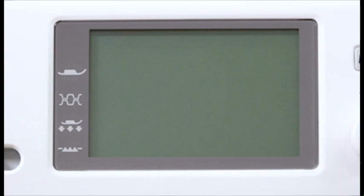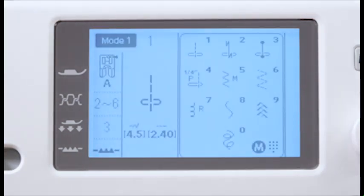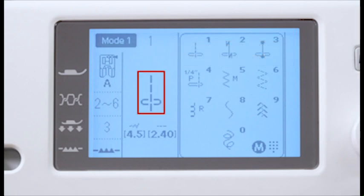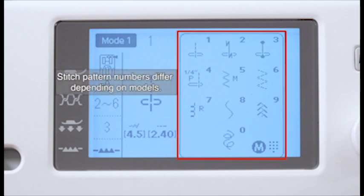When the power switch is on, the LCD screen will show the selected mode or type of attached needle plate, recommended foot, recommended thread tension, recommended foot pressure, feed dog position, stitch pattern number, pattern image, stitch width or needle drop position, stitch length, and direct pattern reference window.